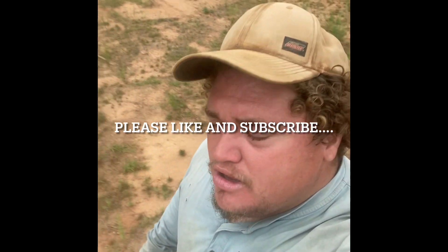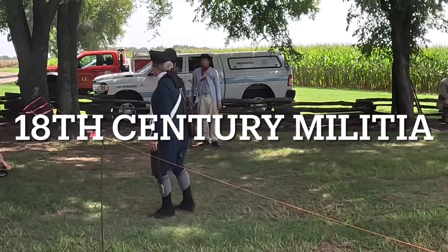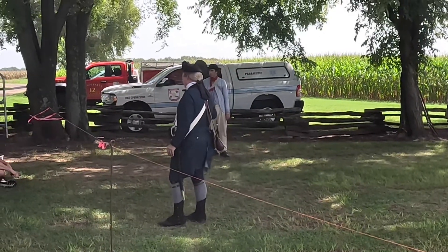Hey, thanks for checking out the video. If you all like it, please like and subscribe, and hope you all enjoy it. Have a great rest of the day. We are militia this weekend, and we do bring our lives.